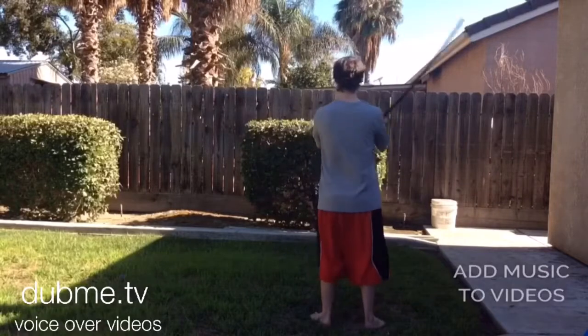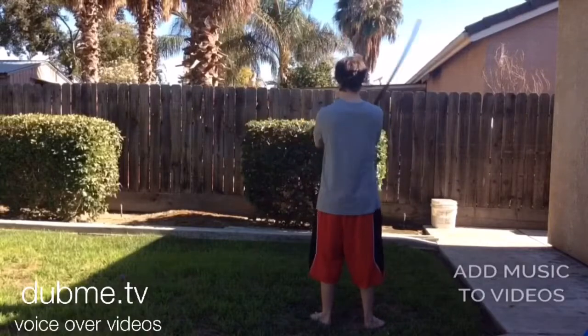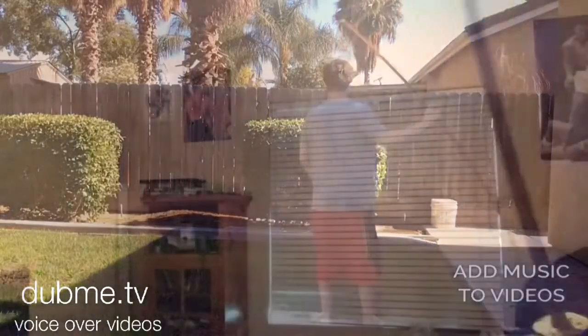Here's the behind view. Subscribe for more little tutorials like this one. Thanks for watching guys — make sure you hit that like button. I'll see you guys later. Bye.